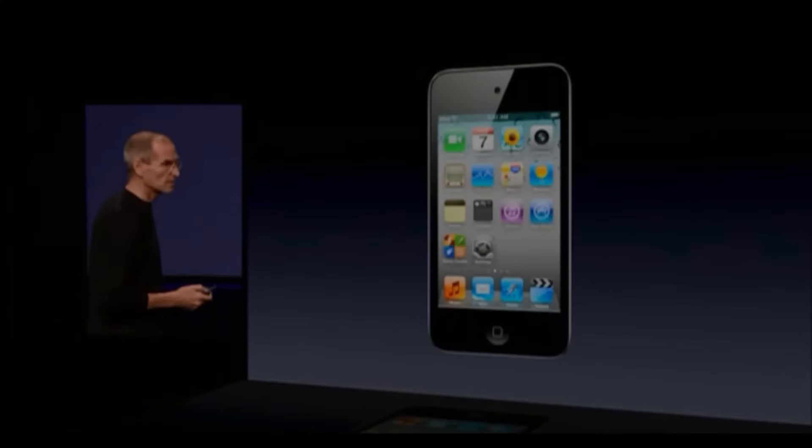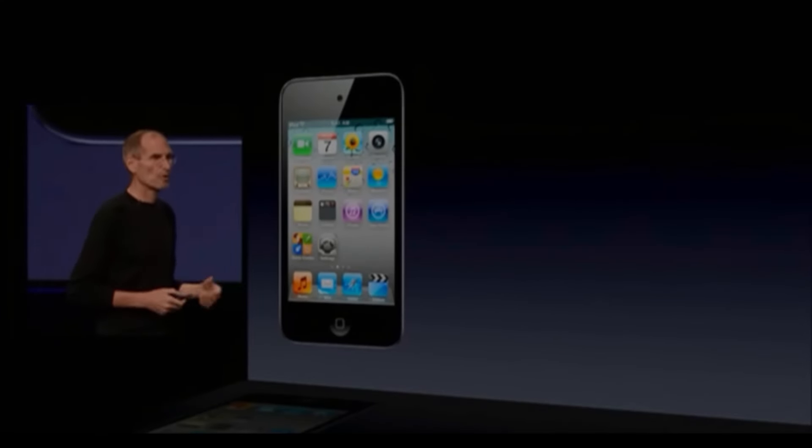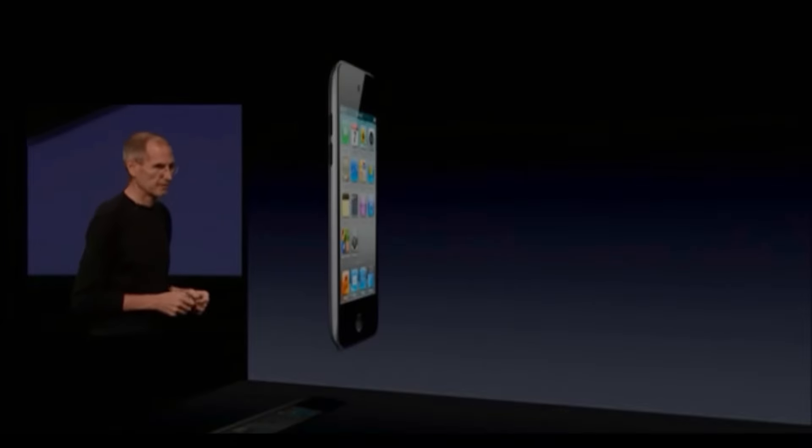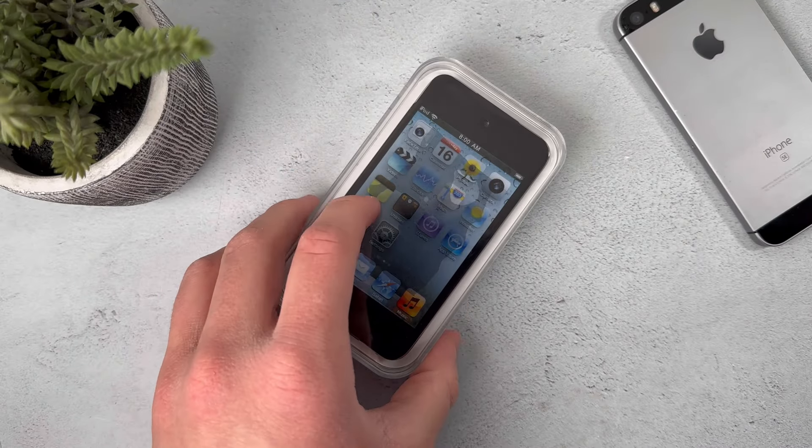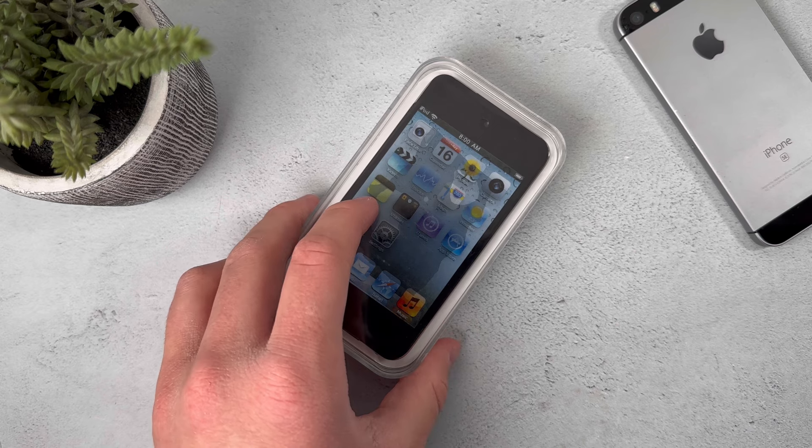14 years ago, Apple came out with a fourth generation iPod Touch, and this was actually the first ever device that I ever owned. So I decided to get one of these brand new sealed from eBay, and here it is.